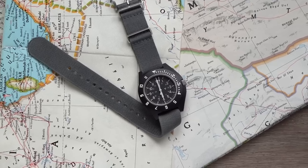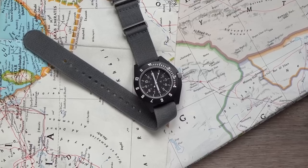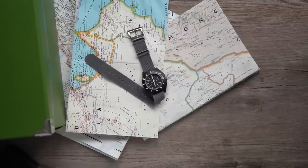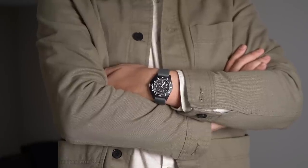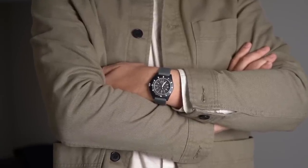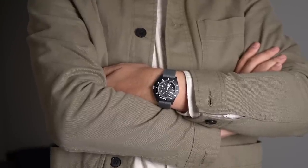This business model started for Marathon in 1941 when it began making watches for the Allied forces in World War II. Today, Marathon is headquartered in Canada with all its watches being made in Switzerland. The Navigator has been on my radar for a few years — and that radar pun is absolutely intended — because this watch was first developed for the United States Air Force in 1986.